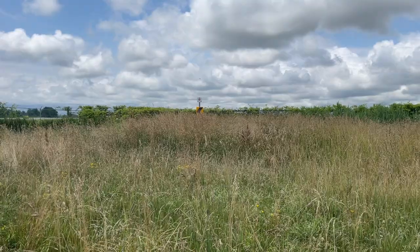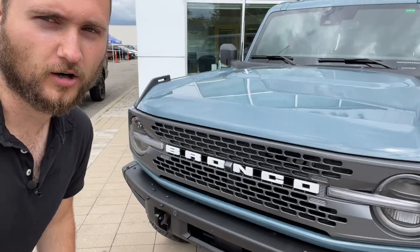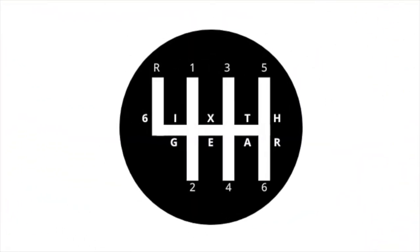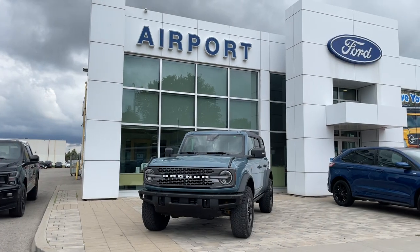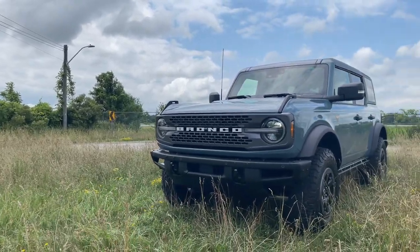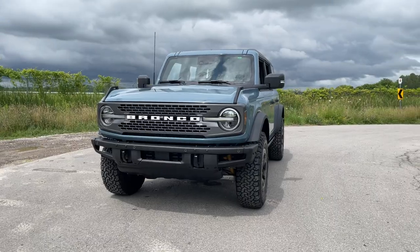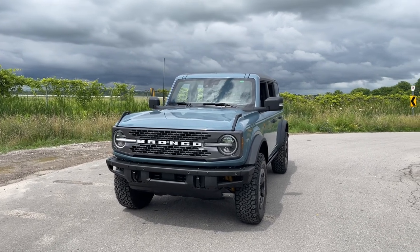We've got another Bronco review today — this one is a Badlands Area 51, non-Sasquatch. It looks so good. A big thank you to Airport Ford in Hamilton, Ontario for allowing me to review this Badlands Bronco. If you have any questions or want to come take it out for a test drive, let me know.